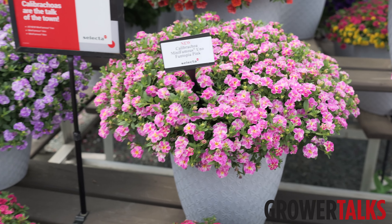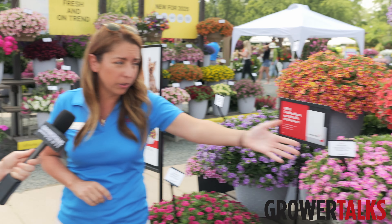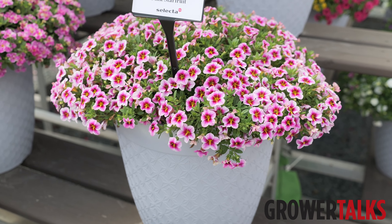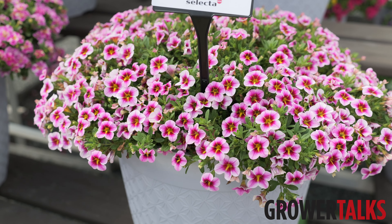You can put those individually — they make a great splash without anything else. And then we've got our new Pink Star Fruit as well, which has a unique shaped bloom and that beautiful star pattern. That's Mini Famous Uno, our medium series.